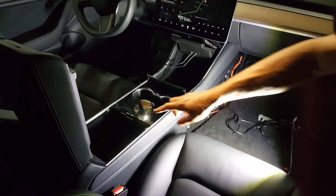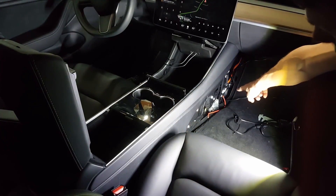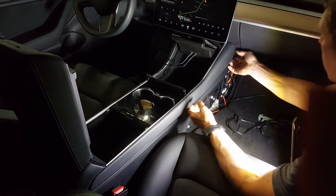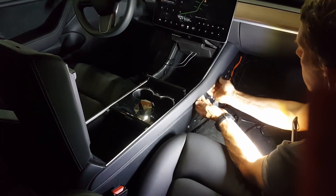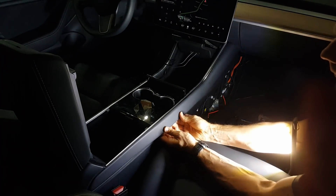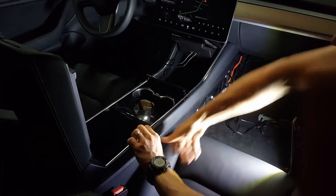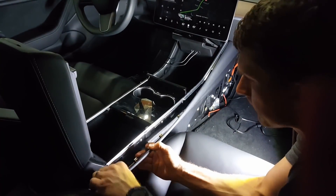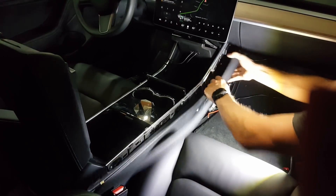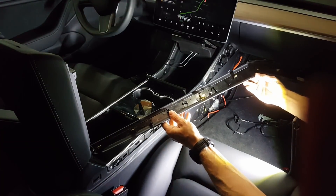We want to get power from the existing power socket here. We're going to run wire under the trim and down to the passenger footwell, and we'll do that by pulling off this piece of trim here.